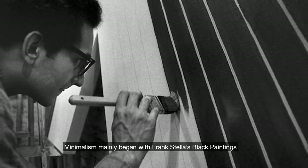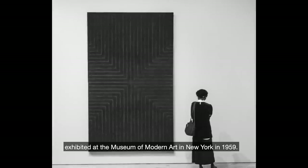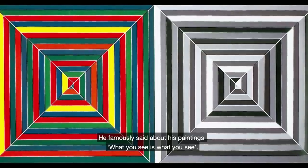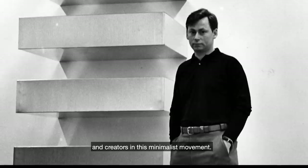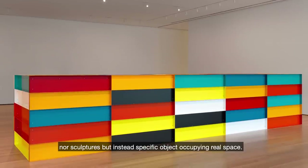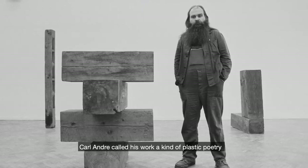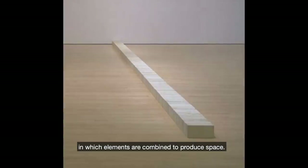Minimalism mainly began with Frank Stella's black paintings exhibited at the Museum of Modern Art in New York in 1959. He famously said about his paintings, 'What you see is what you see.' Donald Judd was one of the main thinkers and creators in this minimalist movement. He claimed these works are neither painting nor sculptures but instead specific objects occupying real space.